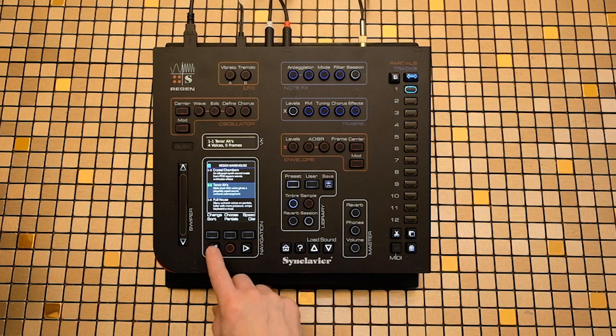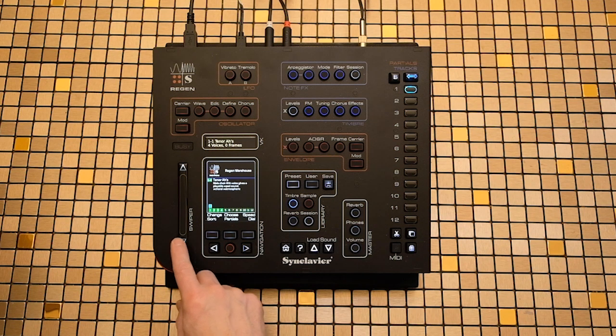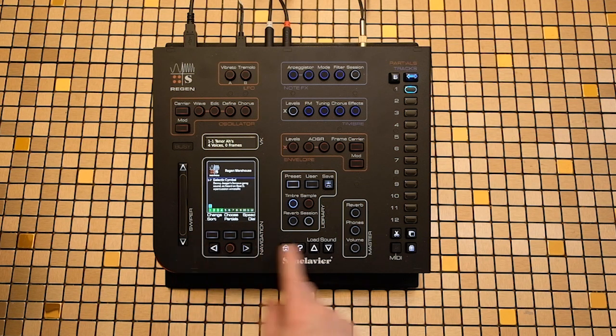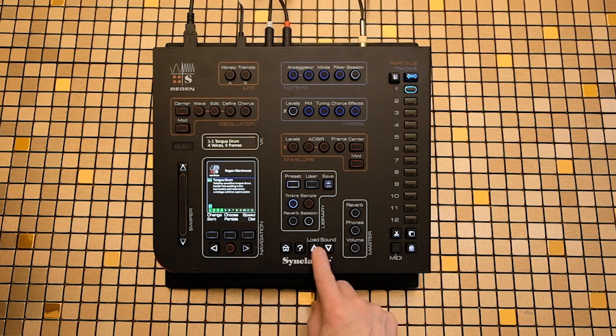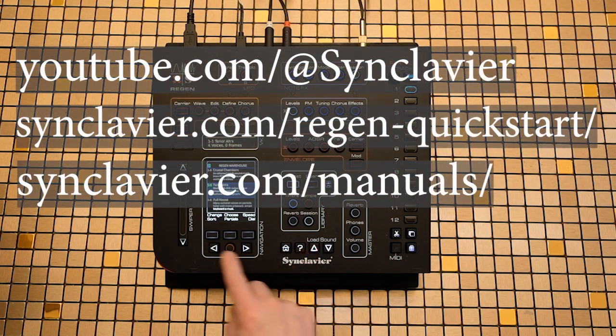Navigate left or right to see more or less details about the timbre and sound design. A complete manual is also available at our website.